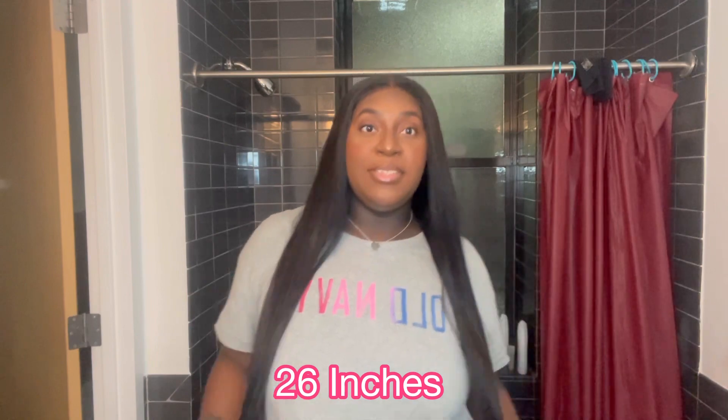So that's really it. I'm going to link the wig and all the products. Again, this is a 5x5 closure wig, 26 inches, 180 density. It is thick and it does give you the full 26 inches — it's not lying about the length.